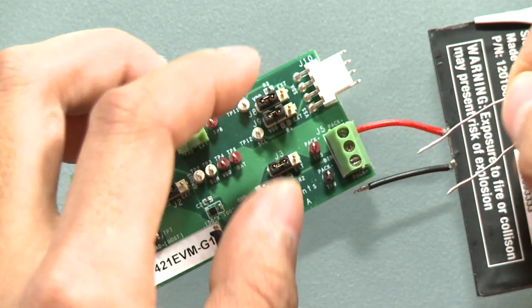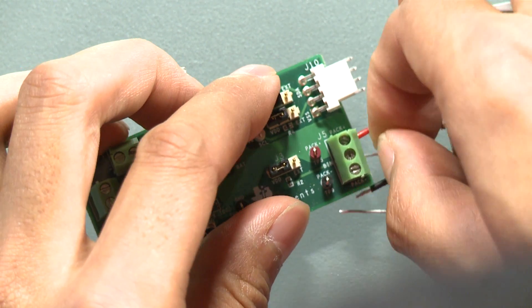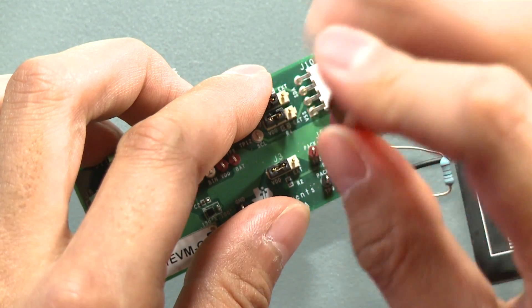Something unique to the BQ27421 is that it has a BIN pin. The BIN pin is meant for battery detection in the system. For the sake of this demonstration, I will hook up a 10 kOhm resistor from the BIN pin to PAC-minus. For other methods of battery detection, please see the technical reference manual.